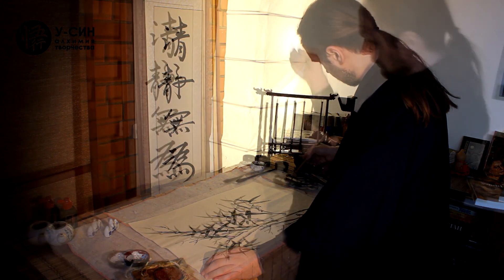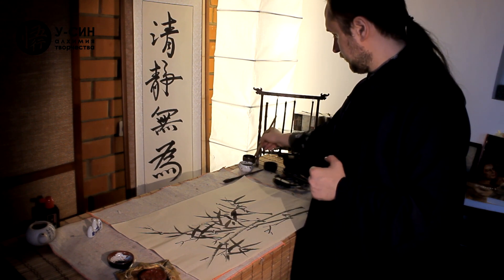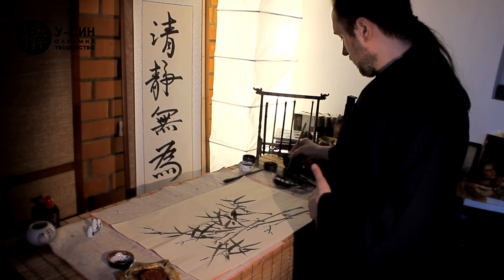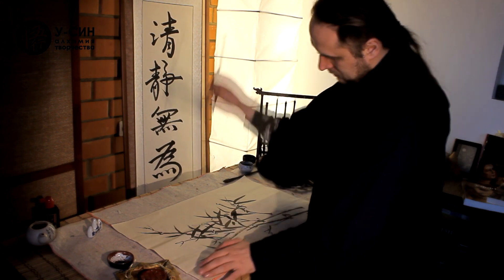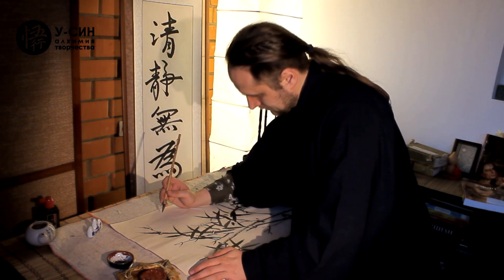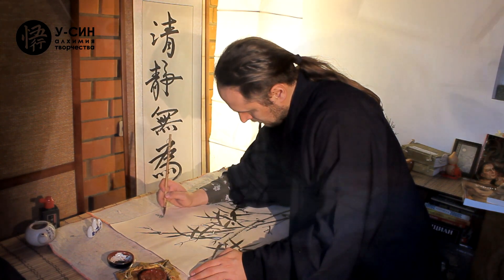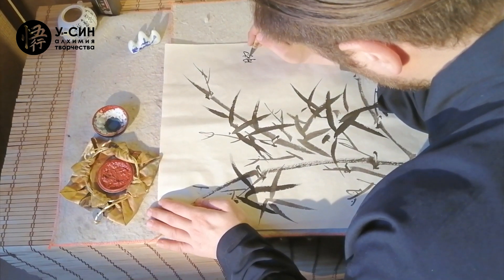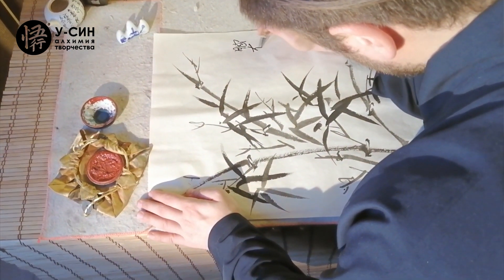Сейчас мы напишем очень известное выражение философа и художника династии Сун Вэн Туна: чтобы рисовать бамбук, бамбук должен быть в своём сердце. Мы постараемся сделать так, чтобы своим пересечением черты иероглифов напоминали пересечения листьев бамбука. Now we write the famous saying of Song dynasty philosopher and artist Wen Tong: to paint bamboo, the bamboo must be in your heart. The strokes of the characters should echo the intersections of bamboo leaves.